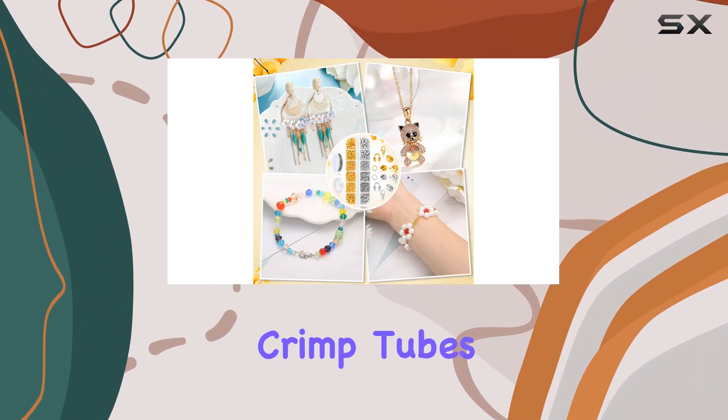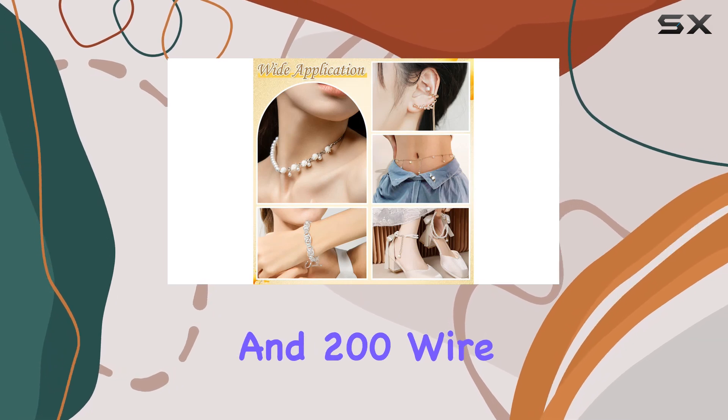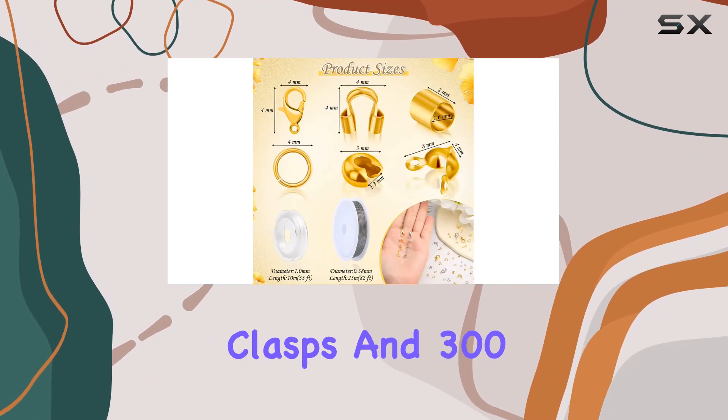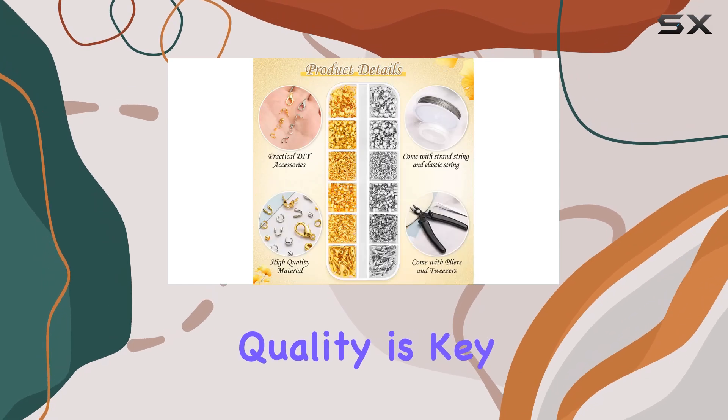From 400 brass crimp tube beads to 200 crimp bead covers, 60 knot covers, and 200 wire guardians, the options seem endless. Plus, with 40 lobster clasps and 300 jump rings, you won't find yourself running out anytime soon.